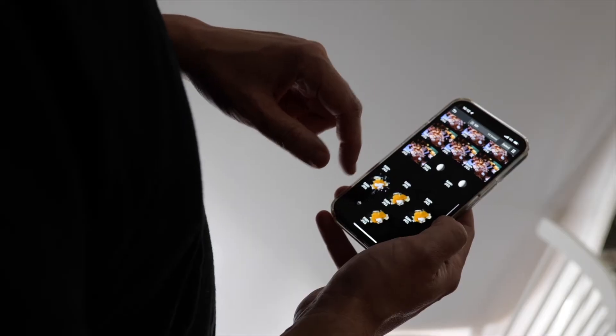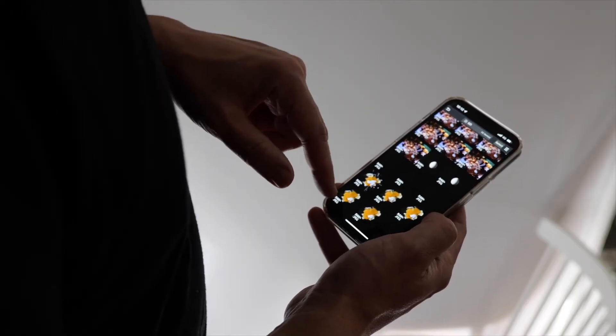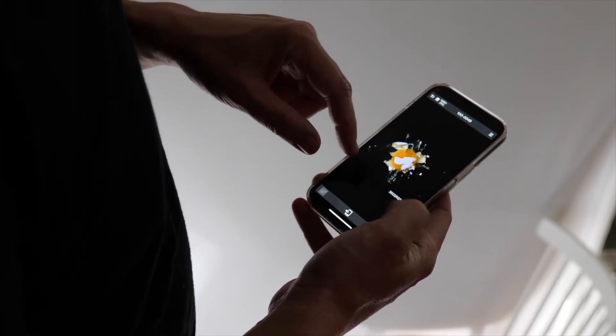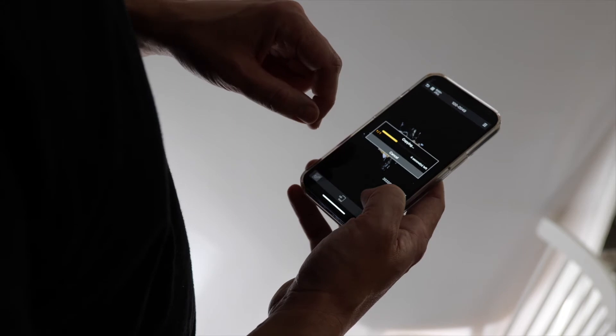Let's say that I or my client need this footage for a super quick publish on social media. It's super easy — I just choose the file or files and press the little phone icon on the bottom center of the screen in the app.